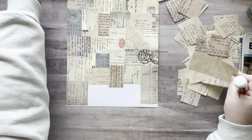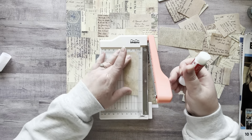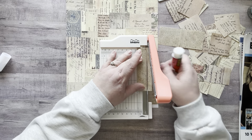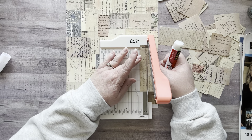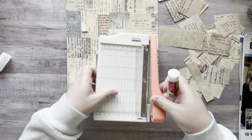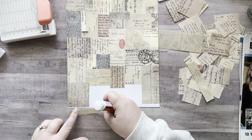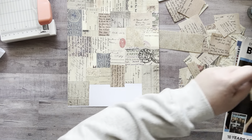I want to cut this one — I just need a couple thinner strips. Maybe that's too thin. Let's go like that. I love this little trimmer — it's my favorite. I'll just add a little strip right there.